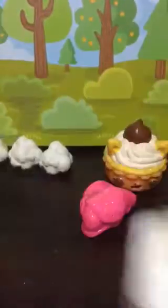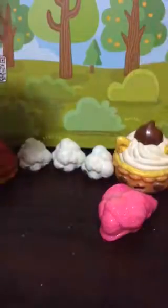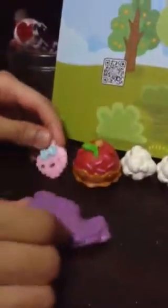Next video I'm going to show you guys how I made this, so subscribe! Do you Nom Noms have anything to tell the viewers? Oh yeah, we eat slime for breakfast, lunch, and dinner. Like and subscribe — goodbye guys!